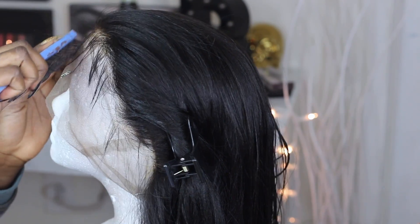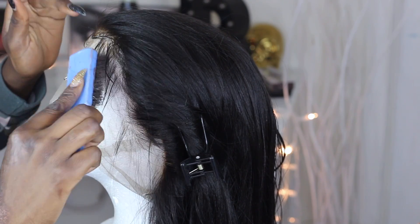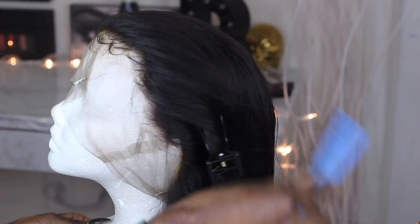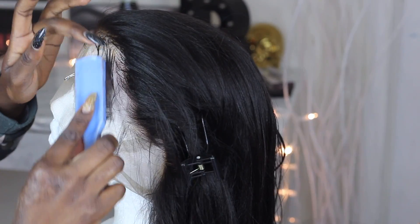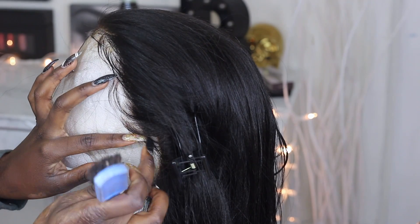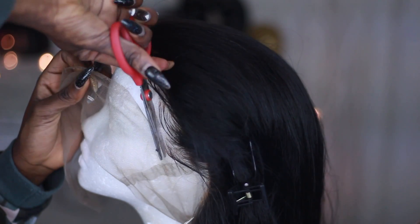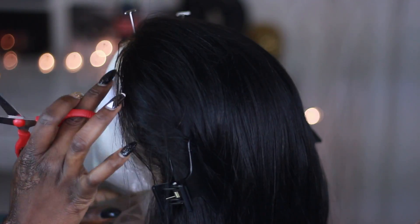Now I take the Got2B Glued ultra gel and place it on the baby hair, then comb and shape it into a swoop — combing it back into the lace wig. I'm keeping it looking natural and not overdone. Then I go ahead and cut the excess lace because you do not need all that extra lace. My cap is on, and now I'm ready to apply the wig.